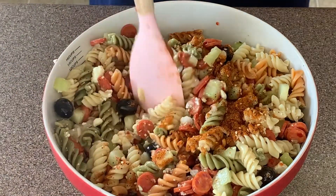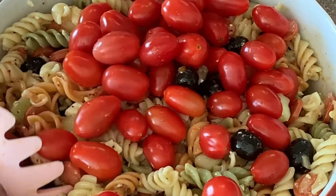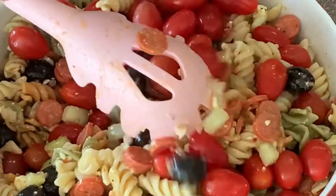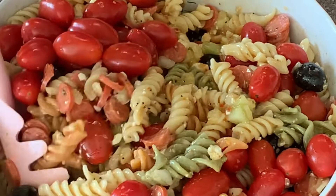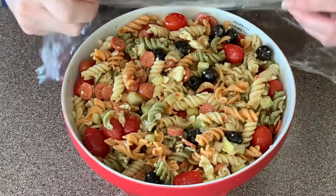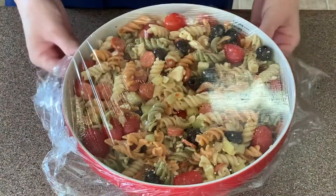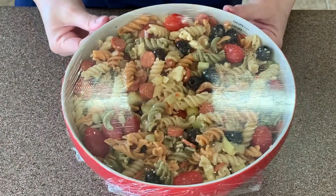I added my tomatoes at the end just because I wasn't sure if they'd fit in the bowl — so just add them at the beginning when you add all your veggies. I'm putting some plastic wrap on and putting it in the refrigerator for about three hours. You can leave it overnight if you like.